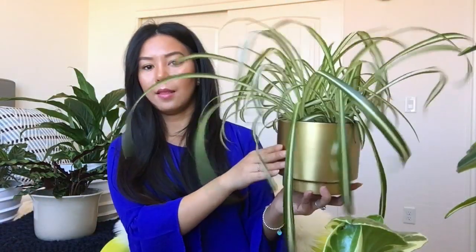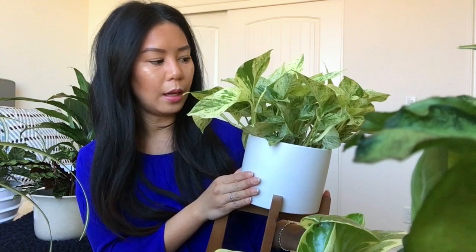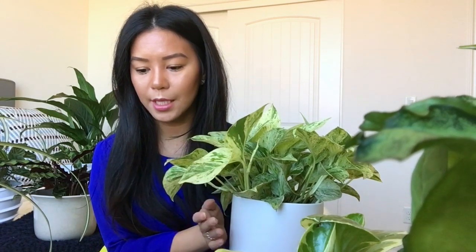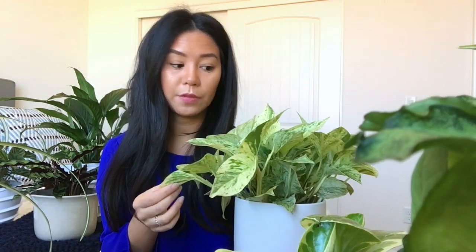I also have a pothos in a really cool planter from Target — this is a marble queen pothos and it's huge, bushy, and full. I've already taken some cuttings and I'm trying to propagate it. With pothos, the lighter the leaves the more light it needs, so I keep mine in bright indirect light. I allow the soil to dry about 50% before watering, and they like to be root bound as well. The leaves are poisonous, so be careful with this one.